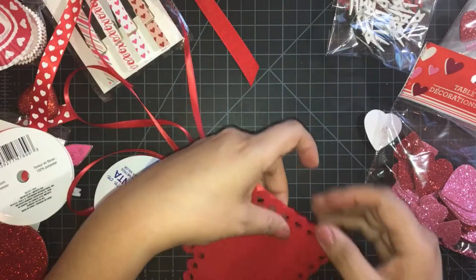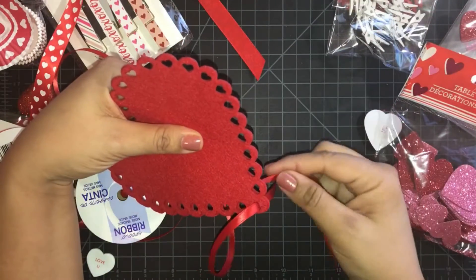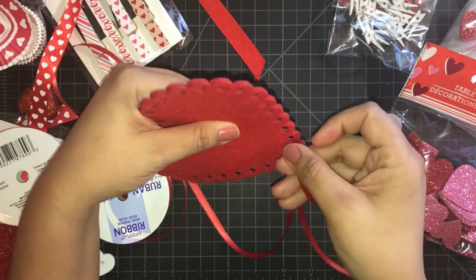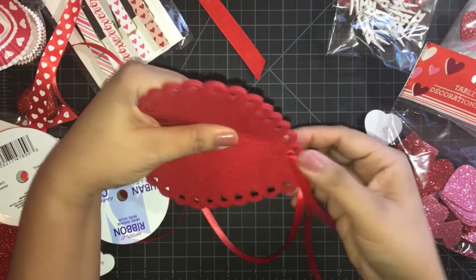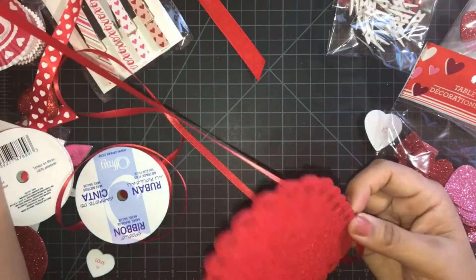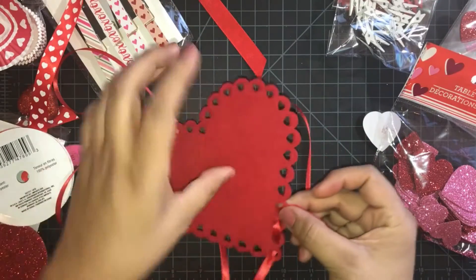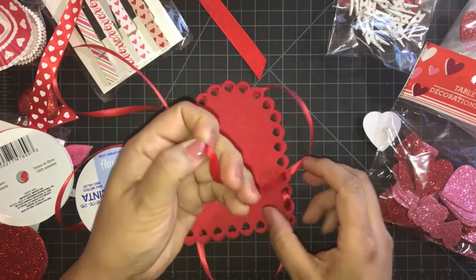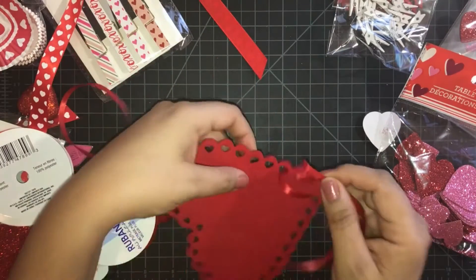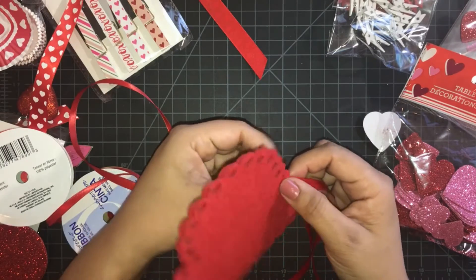I'm just going to start at the bottom, at the end of the heart, and weave in and out with this ribbon from Michael's — it's very affordable. The ribbon is only about 50 cents a roll, which isn't bad at all, and it's about a one-fourth inch size ribbon.